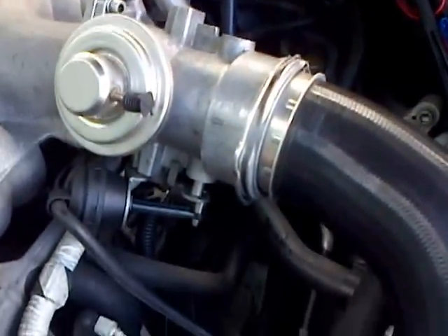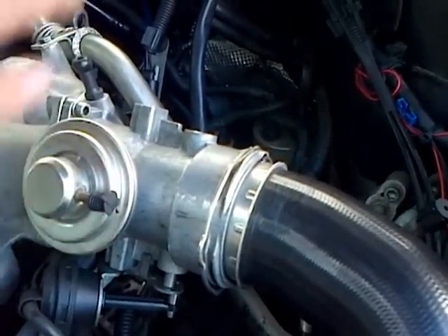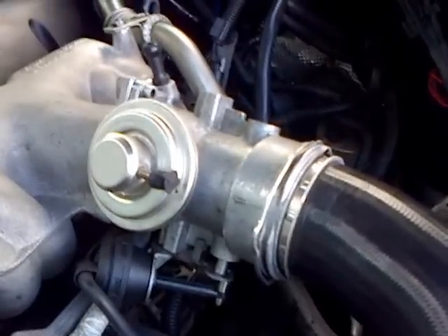That's it. And that will prevent this valve from opening and allowing exhaust gases in. It's as simple as that. That's how you blank the EGR on a 2.5 Touareg diesel.